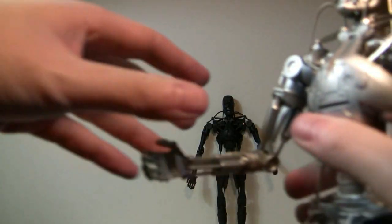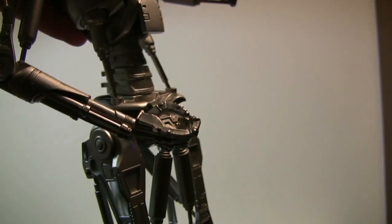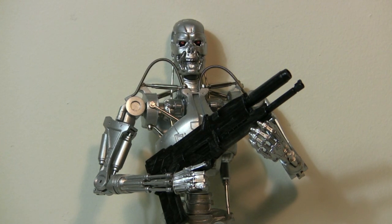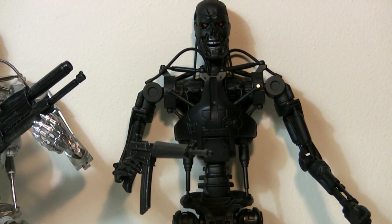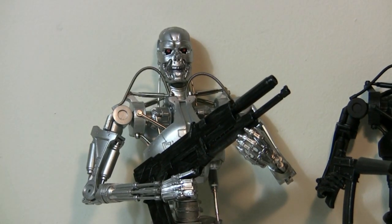Each one comes with an alternate hand. Be very careful taking it on and off — I almost broke the arm. Even though it's made out of metal, it's very fragile and it will break. The alternate hand is used to hold the gun. One issue I'm having right now is that after putting on the alternate hand, the elbow joint holding up the gun is loose and doesn't want to hold it up — that's why I have to prop it with two arms. The normal hand can hold the gun too. Both figures come with two guns: this AK-47 looking thing and the recognizable pulse rifle.